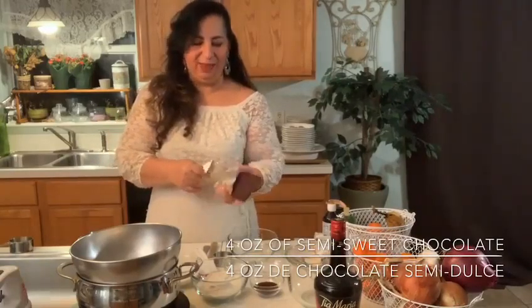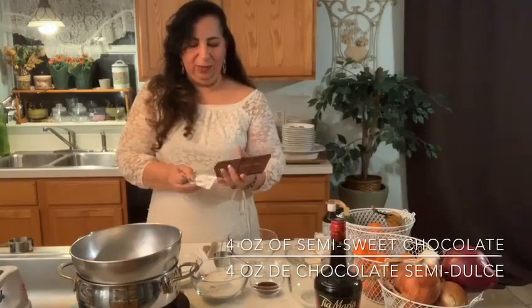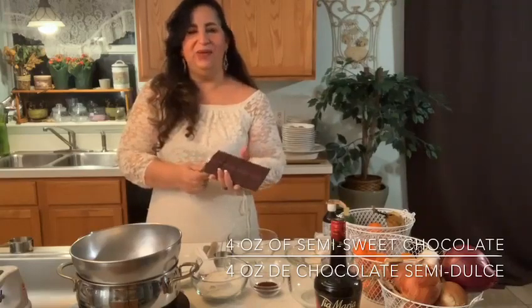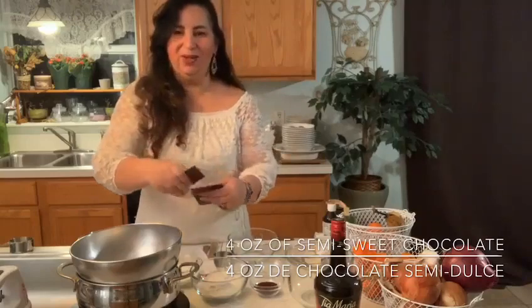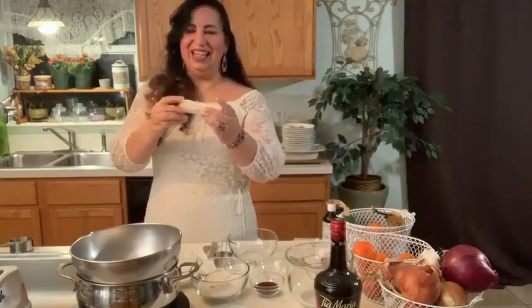So for our brownies, the first thing I want to do is melt 4 ounces of chocolate. This is going to be an espresso brownie, so even better. Chocolate and coffee just go so well together. Lo que vamos a hacer es comenzar a derretir el chocolate. Tengo 4 onzas aquí de chocolate y lo vamos a derretir. Esta es una brownie de café — chocolate y café van de mano a mano.